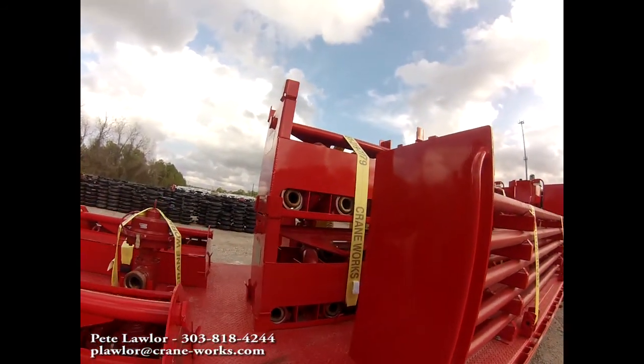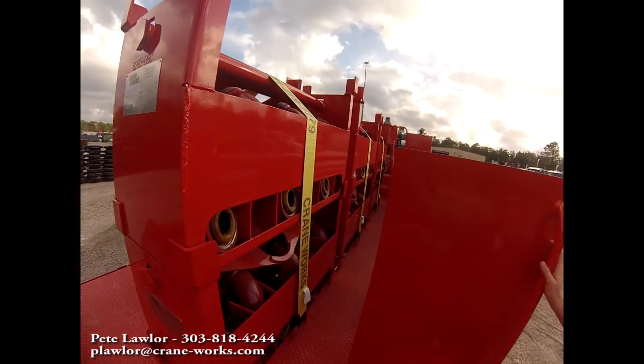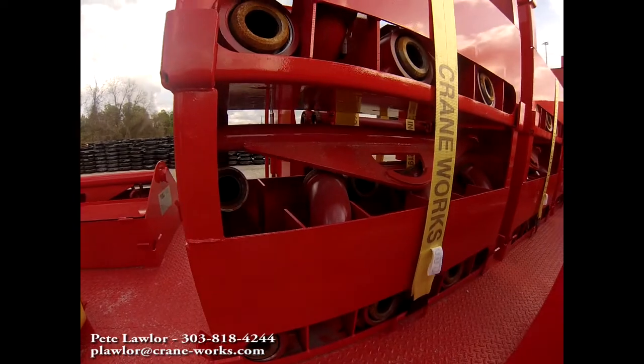Up in the center, we've got swivel baskets or Chexen baskets. Each removable rack is going to hold 6 swivels.